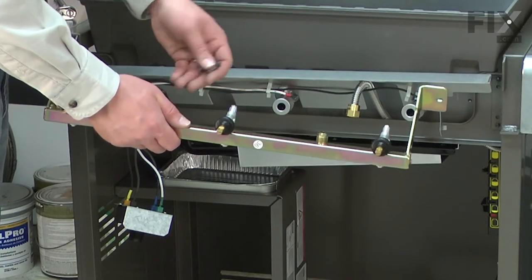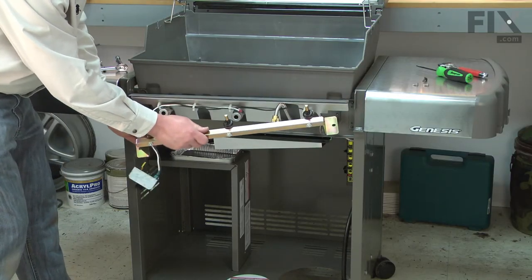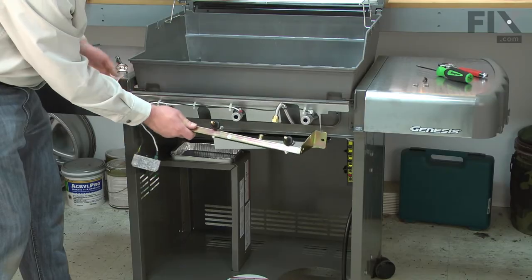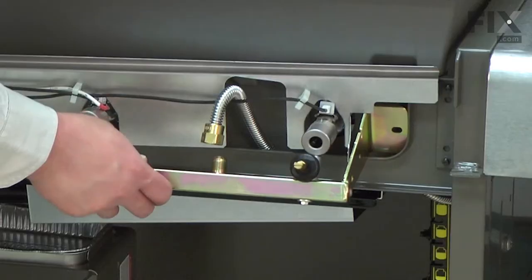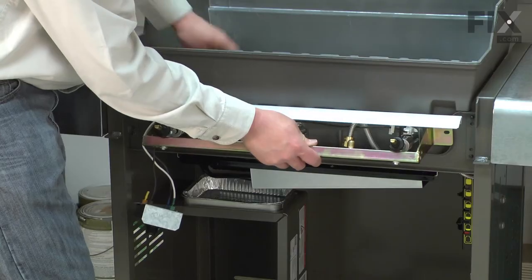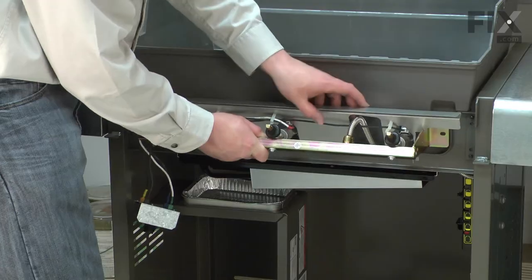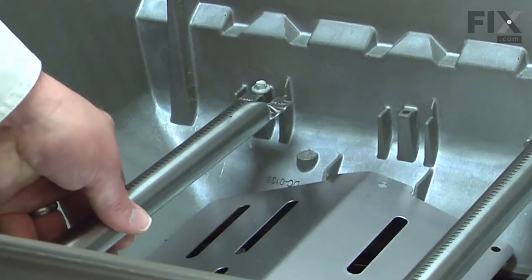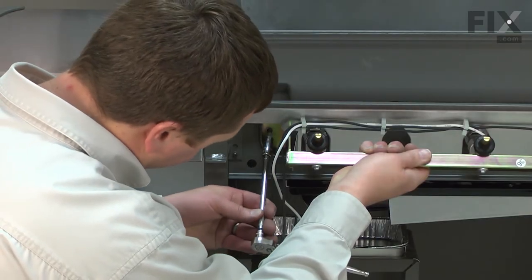Now I can install the new manifold using the new fasteners that came with it. I'll realign the manifold with the grill — I want the wires to go over the top of the manifold, and I'll work it behind the heat deflector. Then I need to attach each of the burners to the valves. The burners just slide right over the valve stems. Now I'll place the rear of each burner back up on the bracket at the back of the grill box, and work the burners and the manifold into place. Now I'll secure the manifold with the two screws.